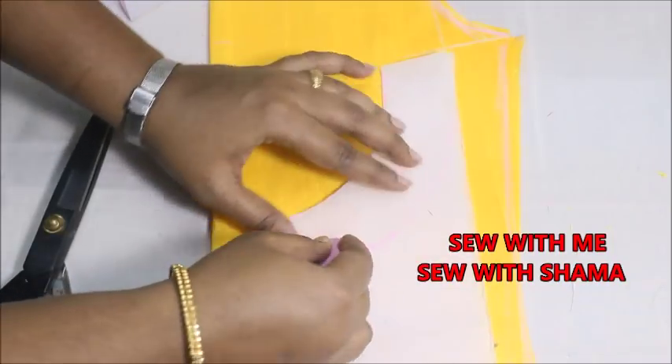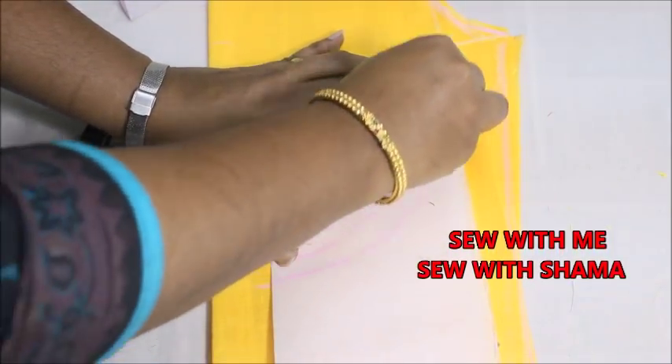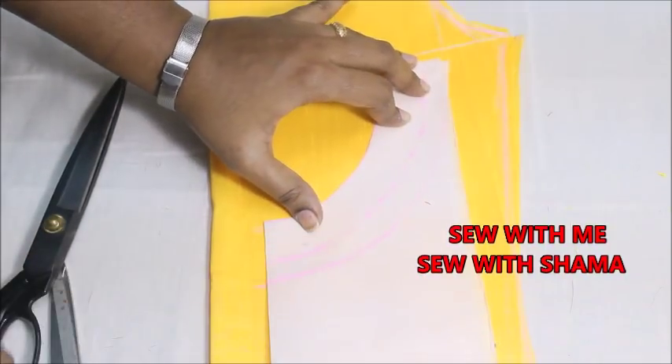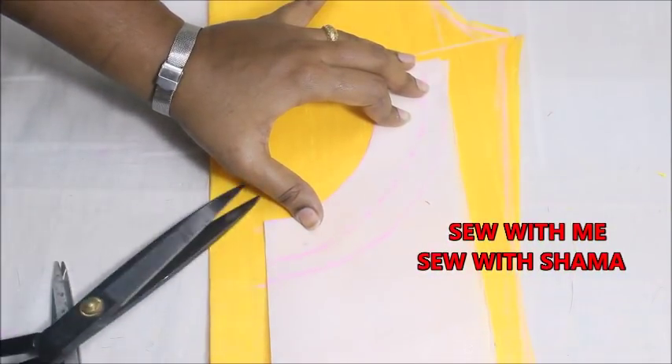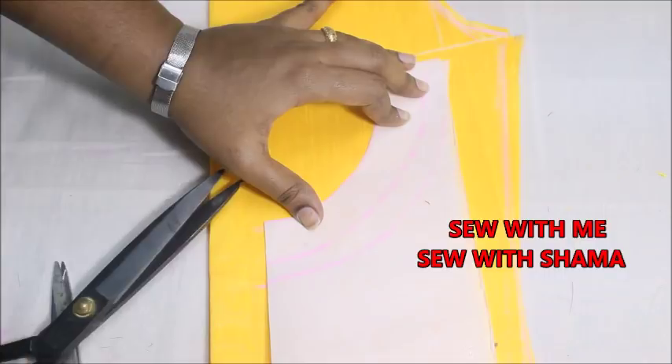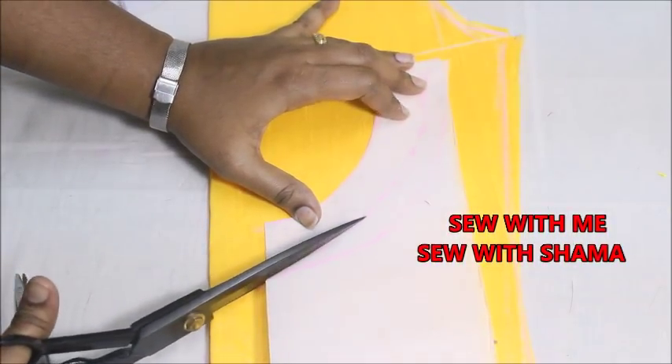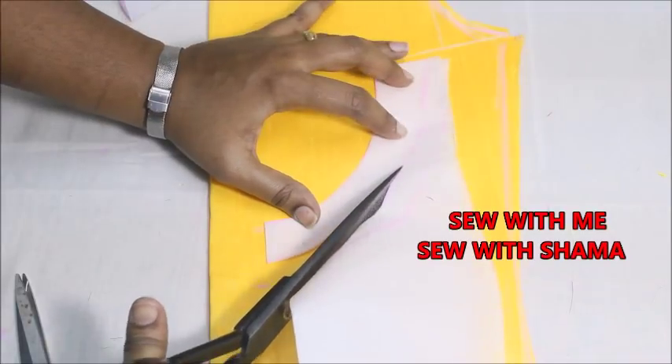I'm going to mark another line and cut on that. Only a marginal amount of canvas should be reduced from the exact measurement, and I'm going to cut on the exact line that I have marked.